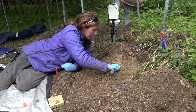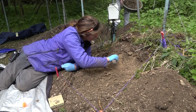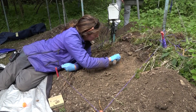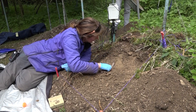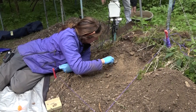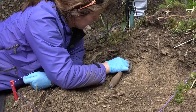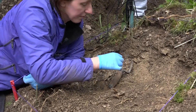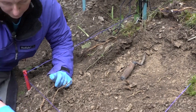The problem is that glass that's been buried for 50 years looks a lot like a rock. This might be the glass marble, potentially. The marble. Found another one? Yeah. It's the marble.